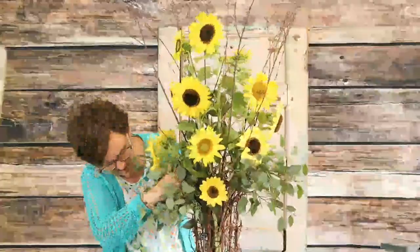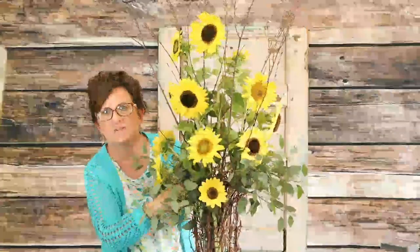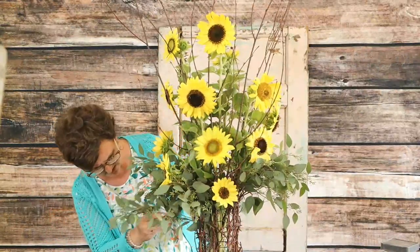There are our sunflowers. That's such a pretty arrangement — I'm very pleased with that.